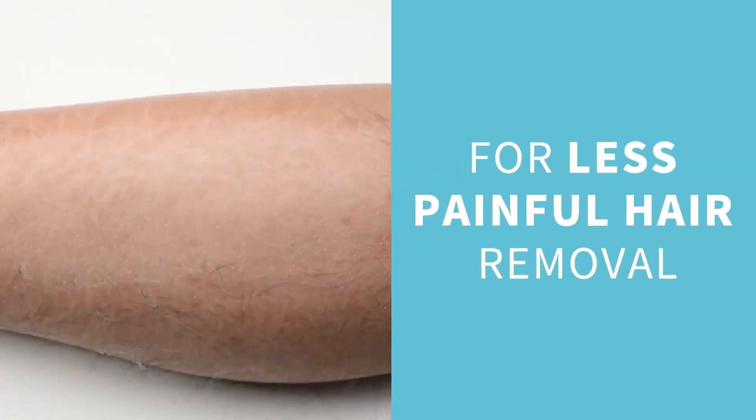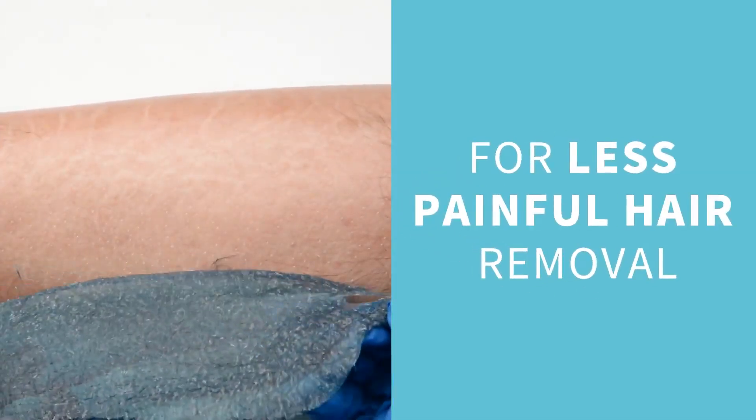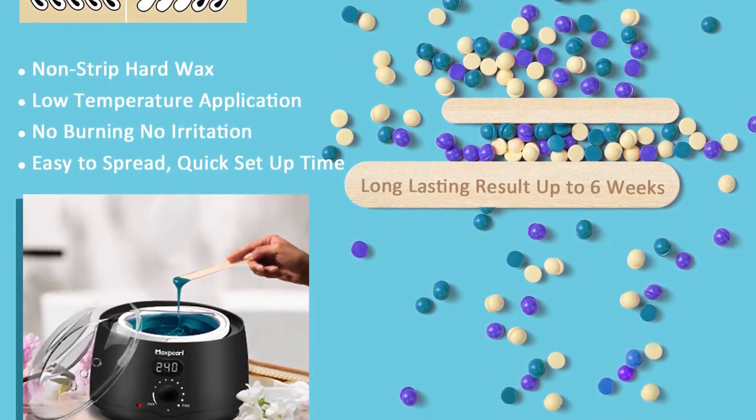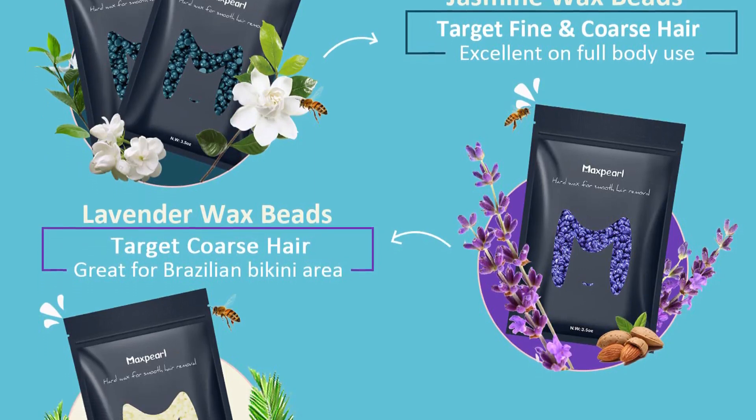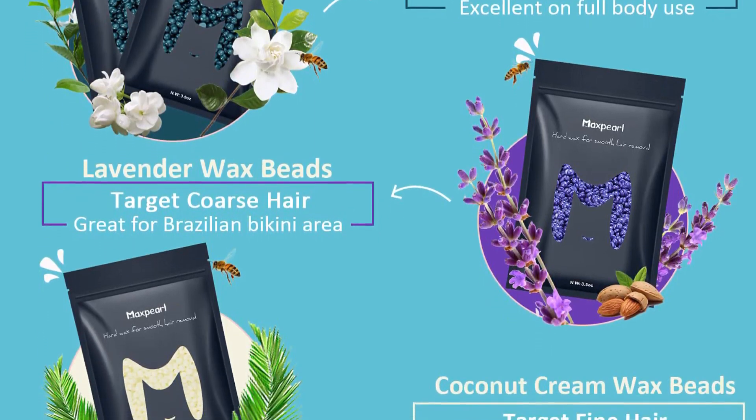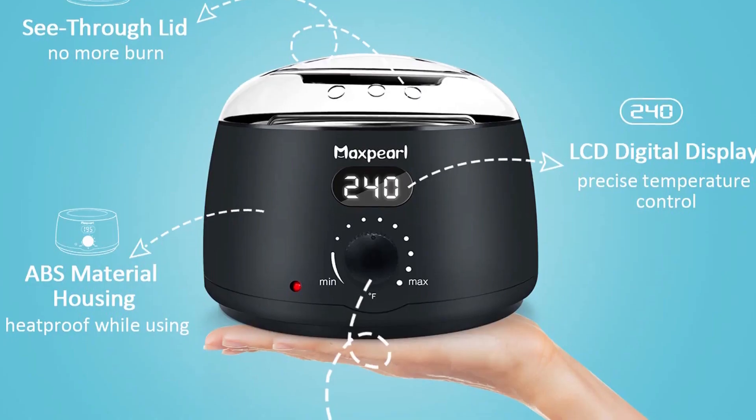The kit includes two wax beans, 20 application sticks in small and large sizes, and 10 finger gloves for a mess-free waxing session. The wax warmer also uses heat-resistant ABS material, which helps in preventing the machine from overheating.